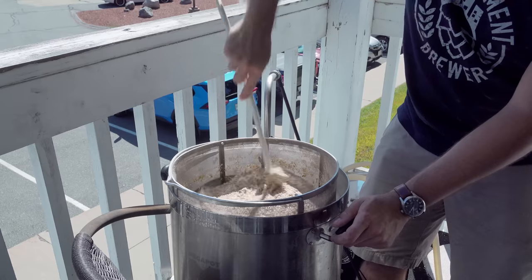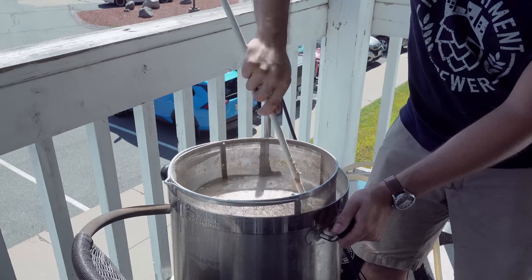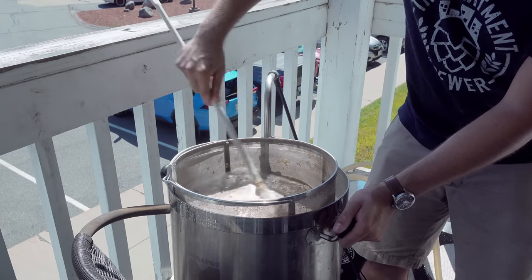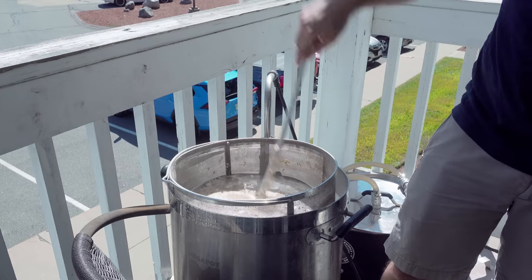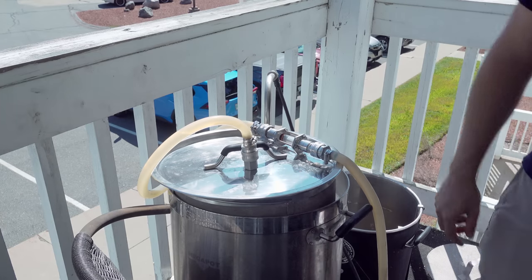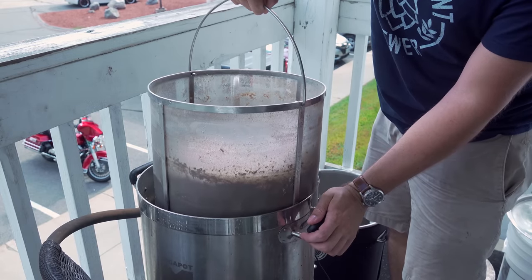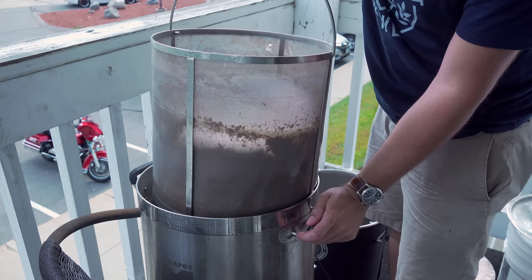Once the strike water reached mash-in temperature, I mashed in with the grain bill, being sure to break up any clumps — the crush was pretty powdery so there were definitely a few. I started the recirculation, let the mash sit for 10 minutes, and then attempted a pH measurement, but found out my pH meter was broken. Regardless, I let the mash sit at 152°F for 60 minutes, then raised everything to the mash-out temperature of 170°F. After 15 minutes there, I pulled out the grain basket. Thankfully, the rice hulls did their job and I didn't have a stuck mash.